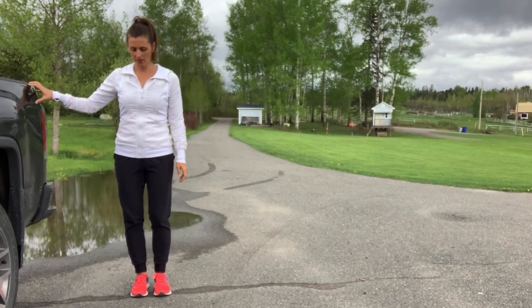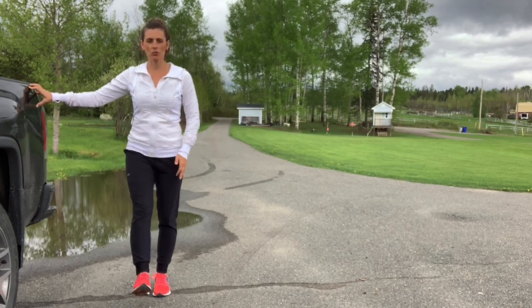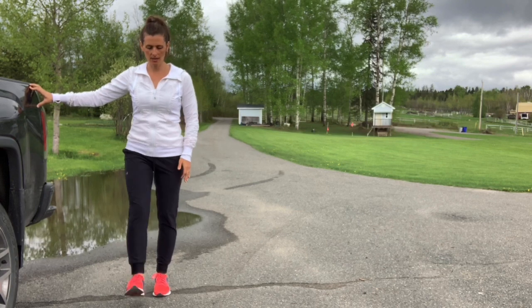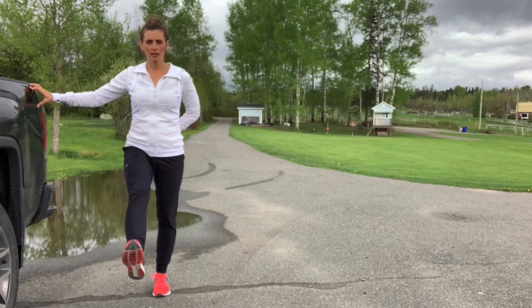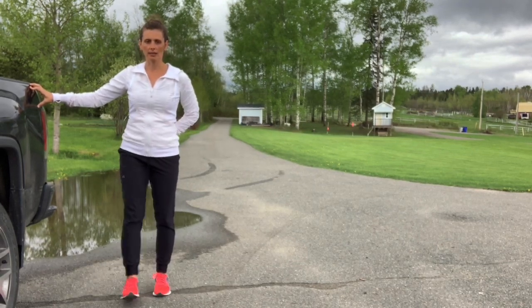Good. Hang on here for this next exercise. Stand tall on one leg, toes are forward, swinging the other leg forward and back. Tuck the tail under so that you don't arch your back. Let the movement happen at the hip joint, and then side to side.